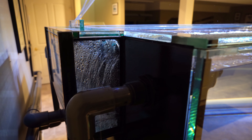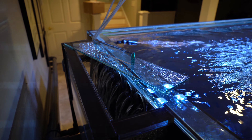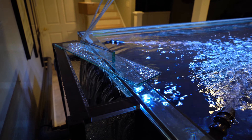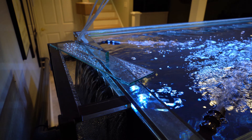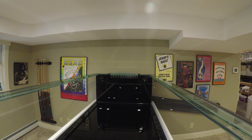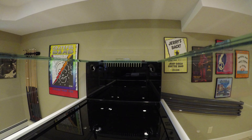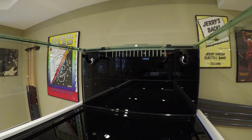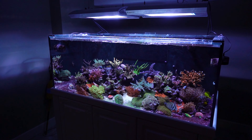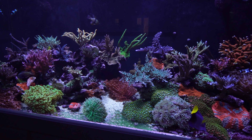Another feature I always opt for with a custom tank is an external overflow box. Internal overflow boxes protrude out inside the tank, creating some funky dead spots where they're located. With an external overflow, you do not have this problem, and it is also a much cleaner look. I also think it is tough to keep coralline algae off an internal overflow versus one that is external, and I do like to keep my back panels clean so the corals can pop more.